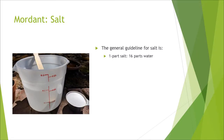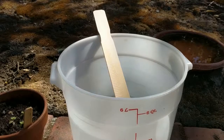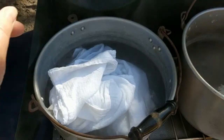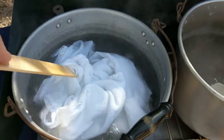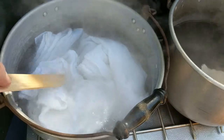Let's get started. Today I'm working with salt as the mordant and using one part salt to 16 parts water. Add the salt to the water and stir to mix. Bring to a boil. Immerse the prepared fabric into the mordant. Simmer for an hour, adding water to cover as needed.